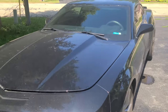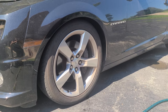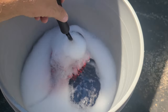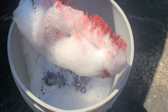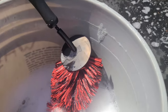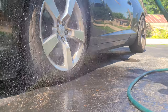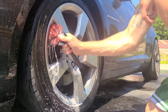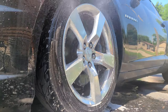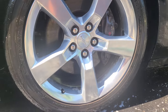I'm gonna start on the rims. I got my hose, Simple Green wheel cleaner, a bucket with some car wash soap in it, and a brush. This brush is actually garbage so I'm only gonna use it for the barrels, and I grabbed a rag to wipe down the rest of the rim. And with that she's already starting to look a lot better.